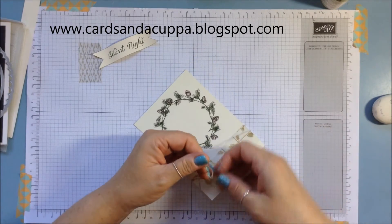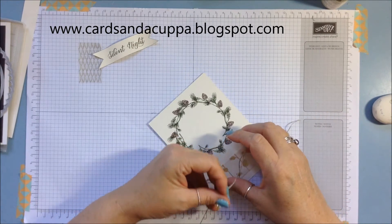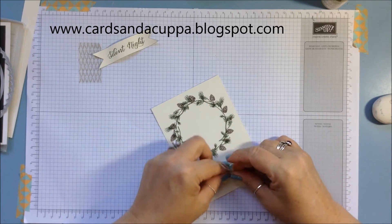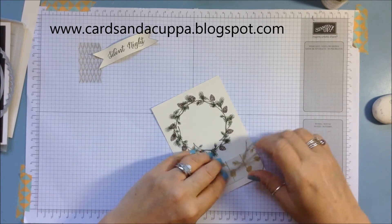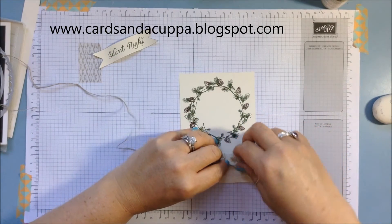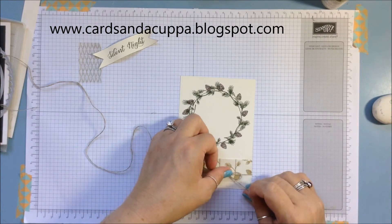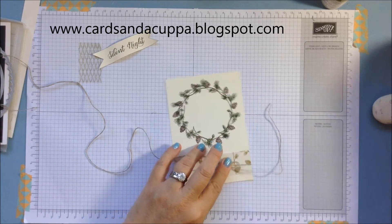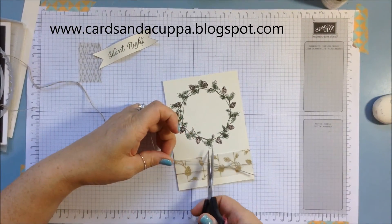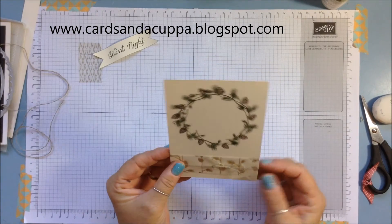Just tie your linen thread once around this card. Don't worry too much about where your bow is when you're tying it, because you can always slide it around in a minute. Make sure you leave plenty of thread to work with, otherwise it makes it very difficult. Normally this end would be attached to the card. I don't cut my thread before I tie it — that way you've only got the end piece as waste. As long as you remember to keep your full roll to the right as you tie, you'll be all right.